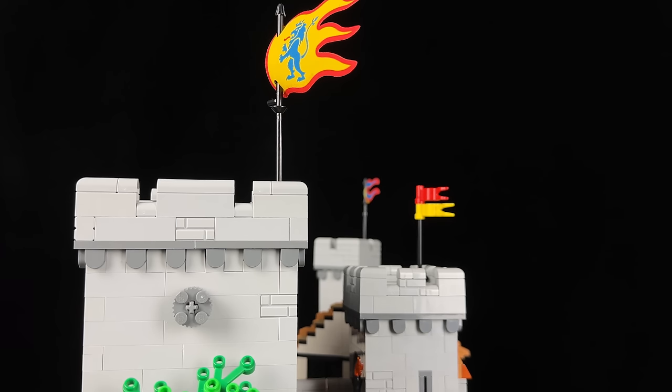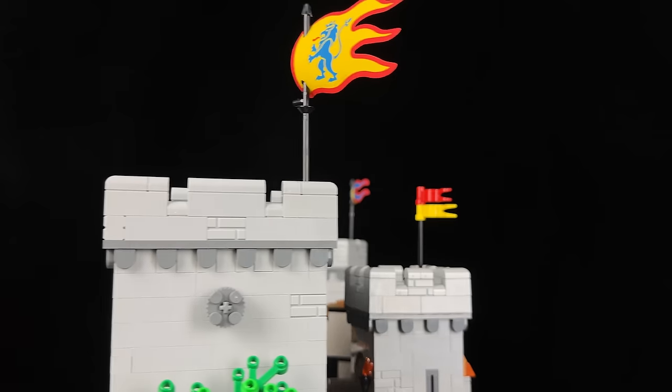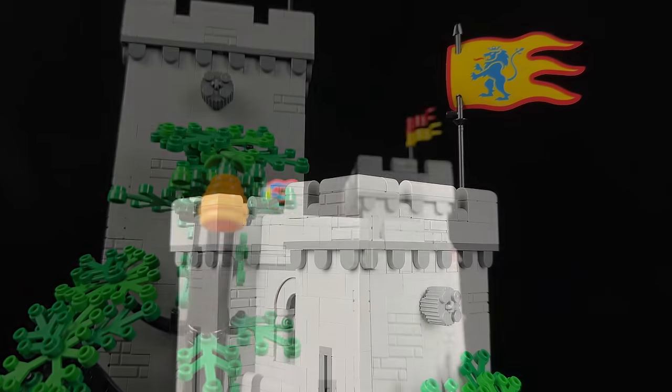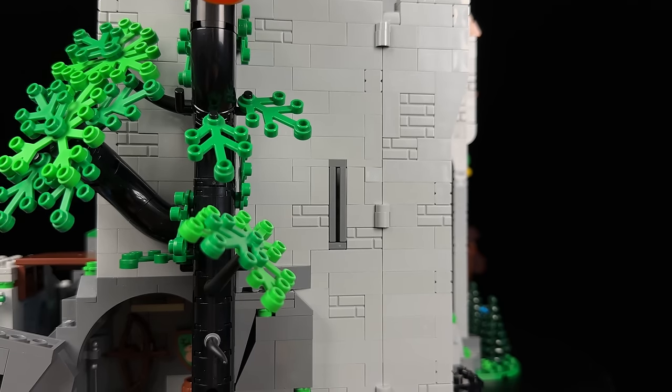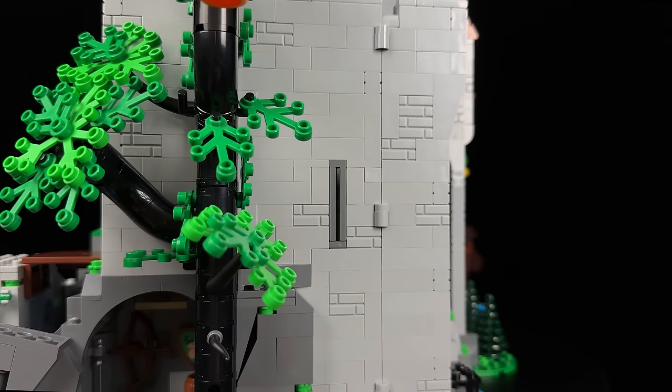The top portions of the structures are adorned with charming corbel machicolations. Additionally, you'll spot small windows serving as arrow slits for castle defence, an elegantly simple yet effective building technique. As you progress, you'll encounter various window types throughout the castle, each a joy to build.